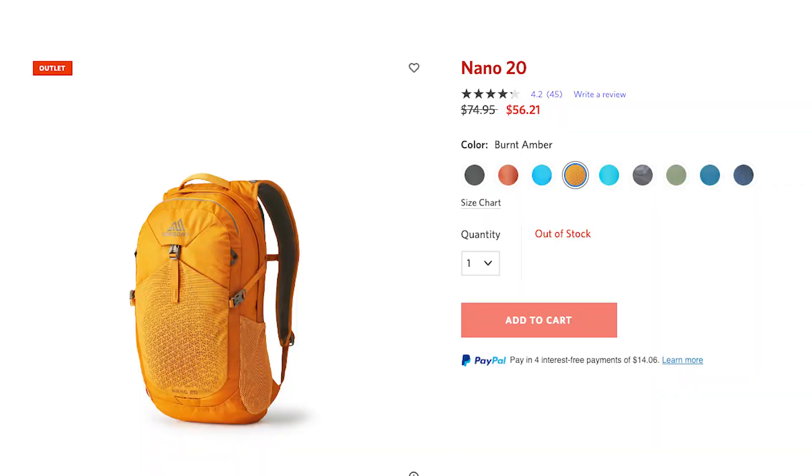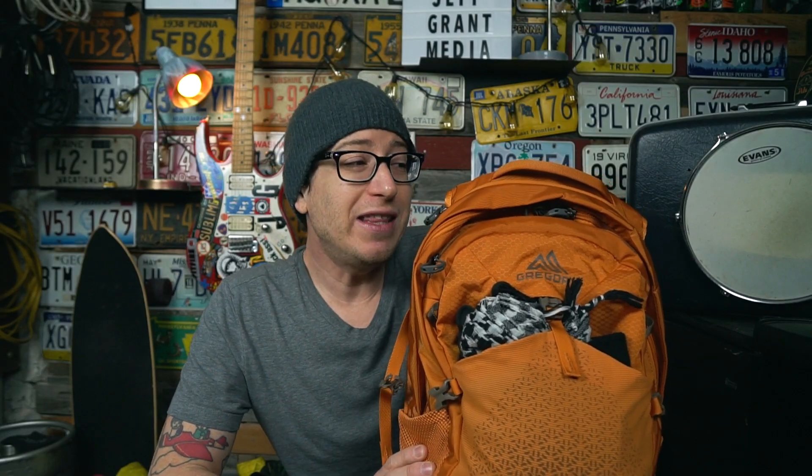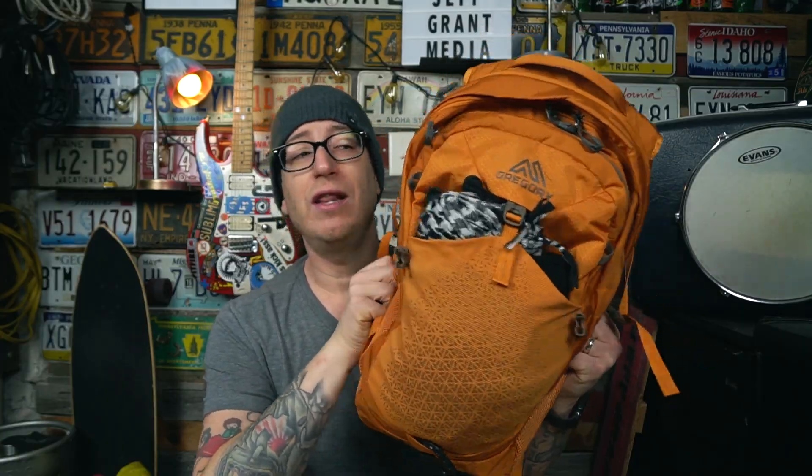Now let's get into the positives. It's a great bang for your buck — you can get this bag right now for $52, and even at $80 for the solid black it's still not a bad price. There's a lot of bag here; it's very functional and very comfortable on the back. It works really well as a day pack as intended, and it works really well as a dad bag. For the price point you really can't beat it, especially if you catch it on sale. Gregory is a pretty well-known brand.